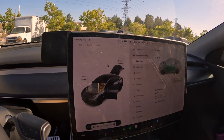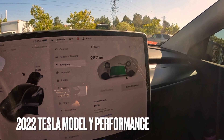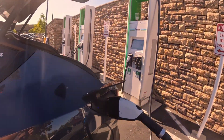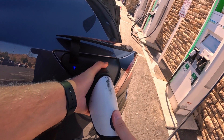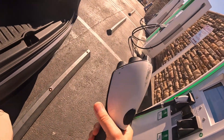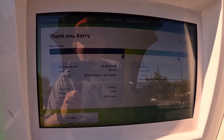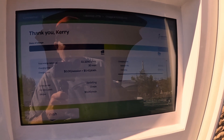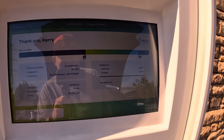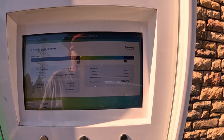Inside the car, we are up to 90% state of charge — 267 miles. Very cool with this CCS adapter. We unplug and check the final stats on the charger screen: we added 33.32 kilowatt hours. The total price was $14.19. We started at 48% state of charge and ended at 90%.